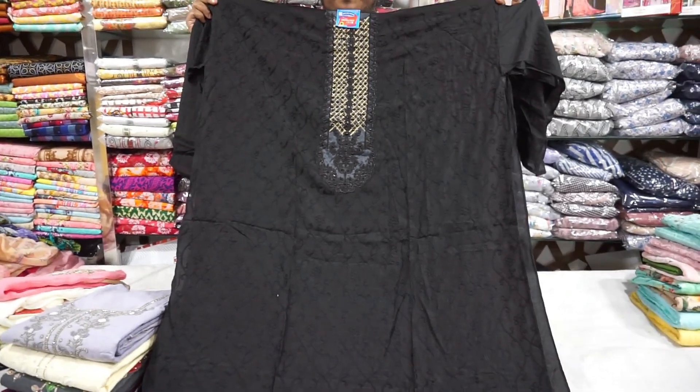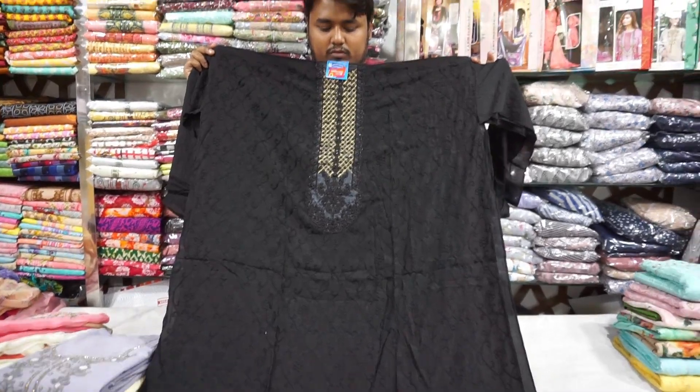Hello, friends. This is the boutique storage. I will make a whole process.